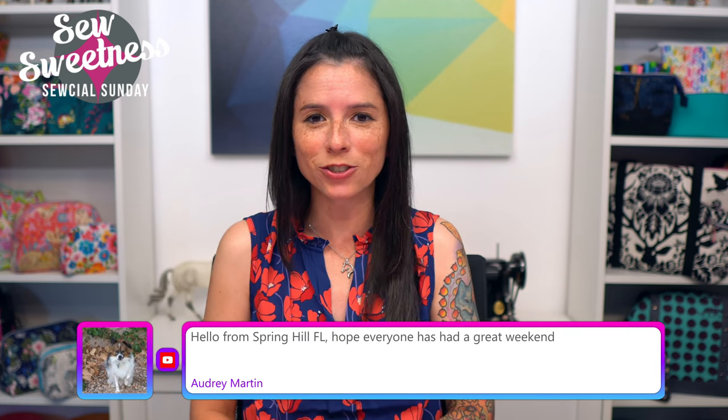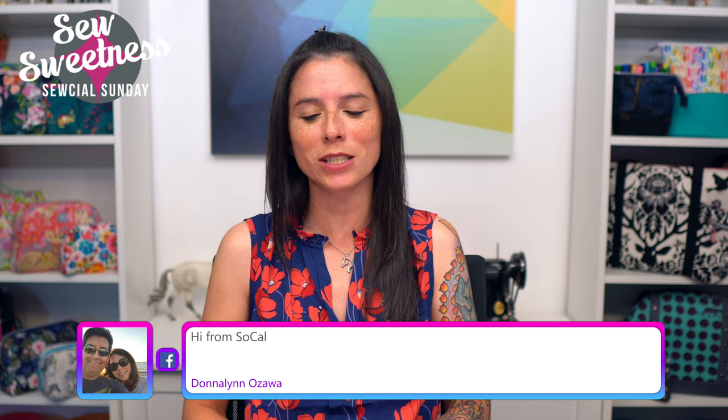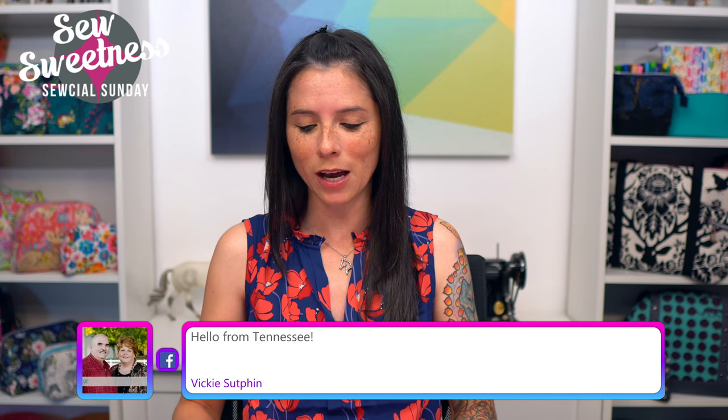Everything that I'm scheduled to talk about during Social Sunday I link to in the description, so if you're interested in finding out more about any of the books, fabrics, notions, or projects, just check that link. Before we get to the notion of the week, the August challenge is underway on the blog — you can either sew up the Hackney Pouch from Minikin Season 3 or sew one of the select backpack or lunch bag Sew Sweetness patterns. Check the link for details and enter a photo of your finished project to be eligible for fifty-dollar gift certificate prizes.